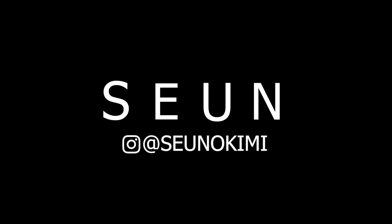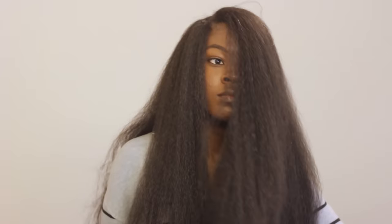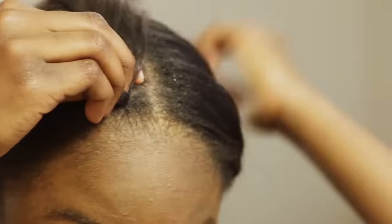Hey guys, it's Shun. Today I'll be showing you guys how to do crochet with braiding hair. Let's just get right into it.